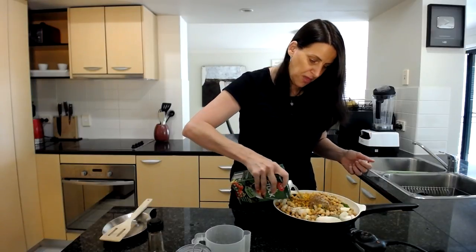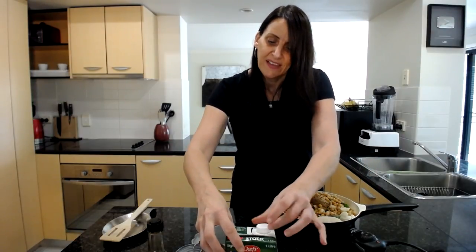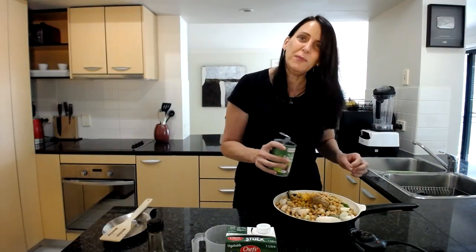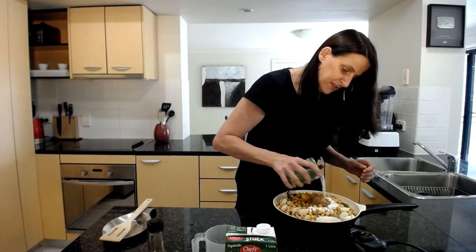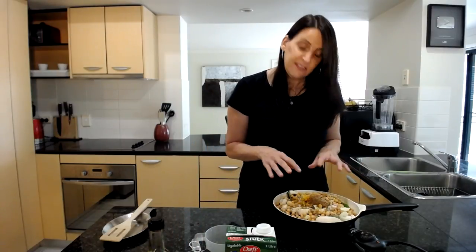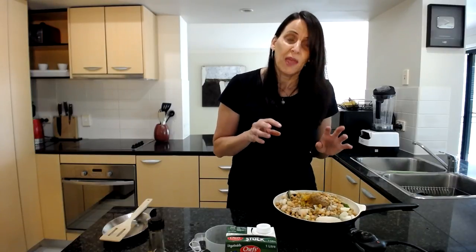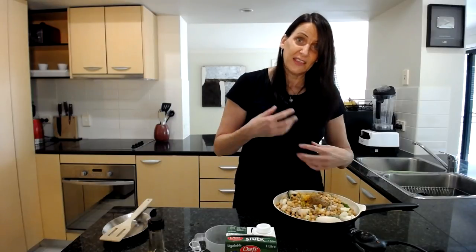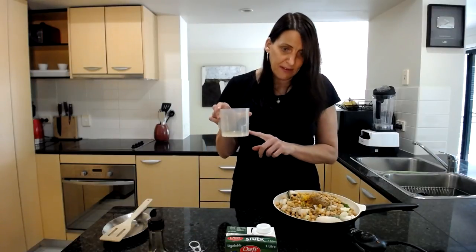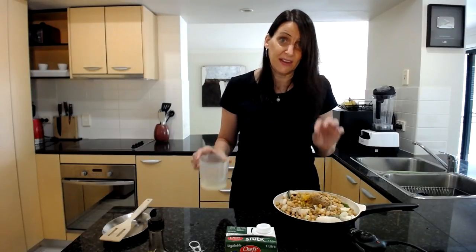Next I'm adding about half a cup of vegetable broth, and also one tablespoon of coconut cream for a little creaminess. If you're avoiding the extra fat, use a tablespoon of plant-based milk and add some natural coconut extract to get that coconut flavor without the fat. I've also got the juice of a small lemon, which I'll pour in at the very end once this is cooked.